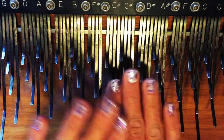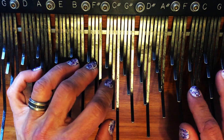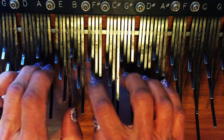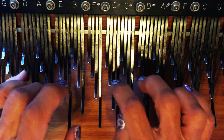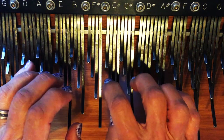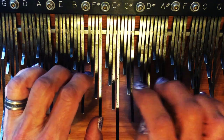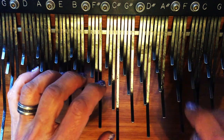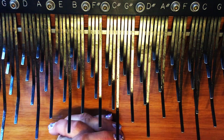I did not let that finger change to this finger and I was not ready to hit this tine down here. Let's do it. There we go — I'm excited to work that one up.